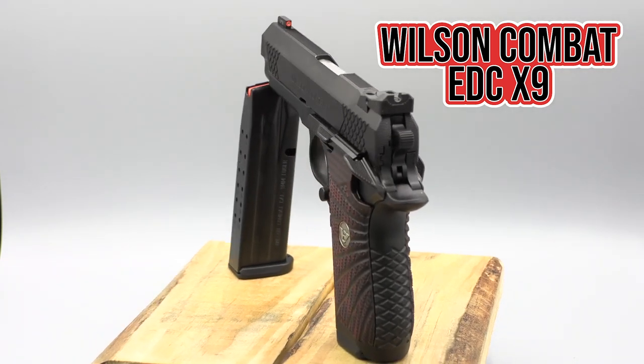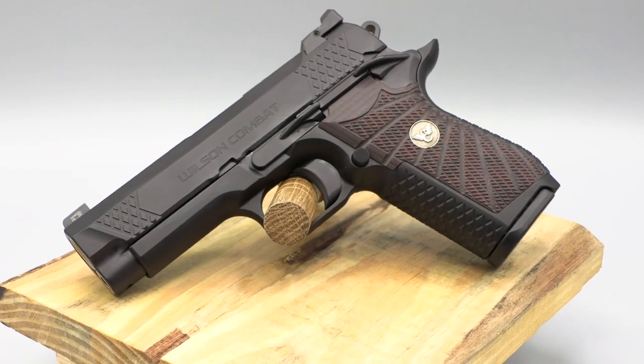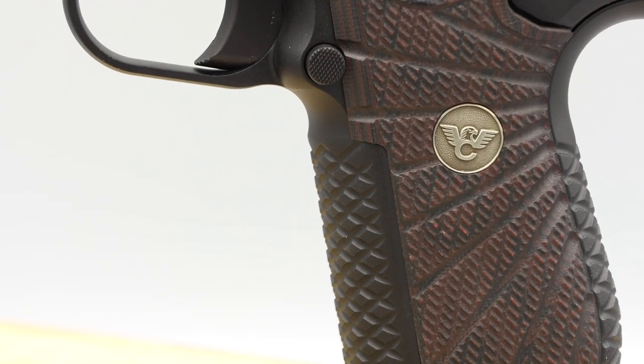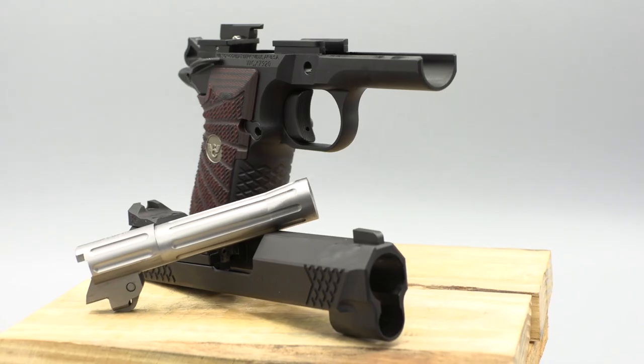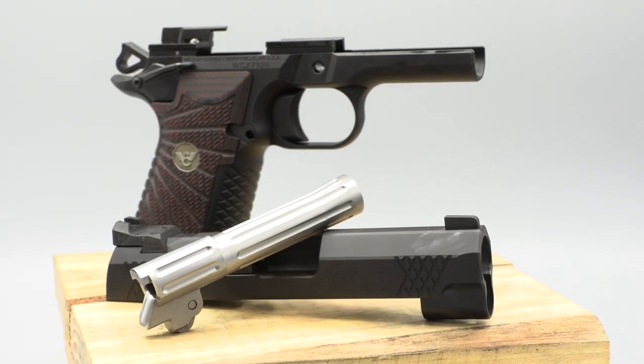Wilson Combat EDC-X9. This custom fit everyday carry looks like a 1911, but don't let that fool you. Wilson Combat has made custom 1911s and parts since 1977, and forty years later they announced the EDC-X9. This unique handgun takes its cues from modern guns while holding on to its 1911 roots.